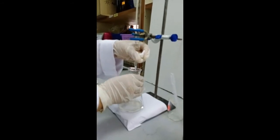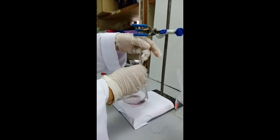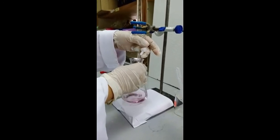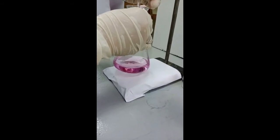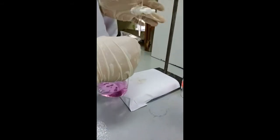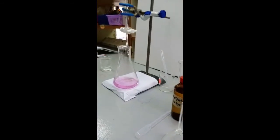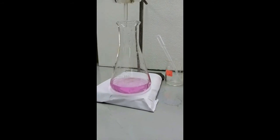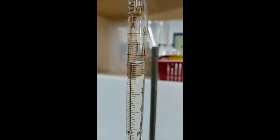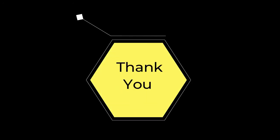Titrate the sample mixture with indicator using 0.05 normality sodium hydroxide. Stop the titration once the sample color changes to purple. Record the volume of sodium hydroxide used.